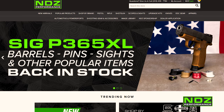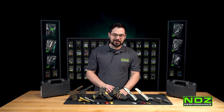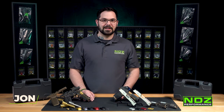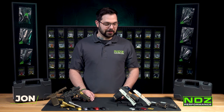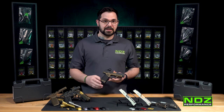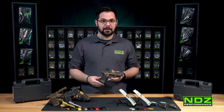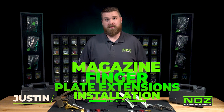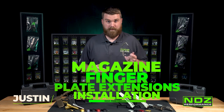Take a look at our site today and check out our SIG P365 and 365XL. Now we're going to kick it over to Justin, our chief range safety officer here at NDZ Performance, and he's going to lead you through the installation of the SIG P365XL MPF.